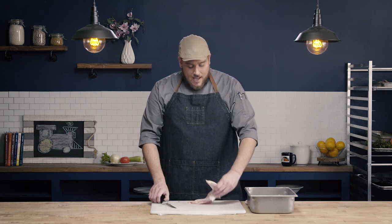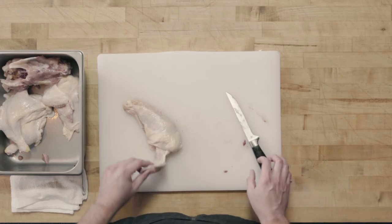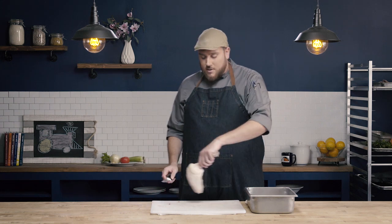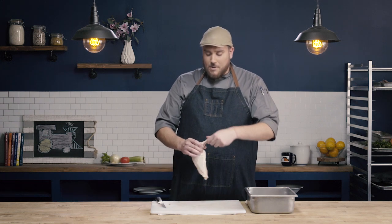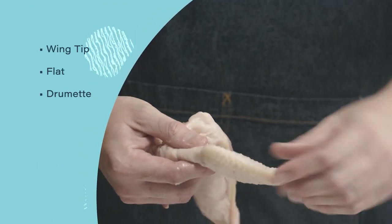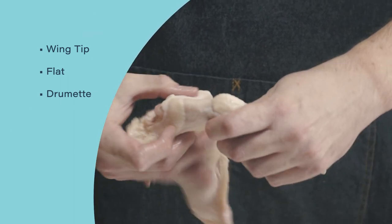The next thing we need to do is break the quarters down into eighths. We're going to work on the wing section first. For this demo, we're going to French the wing. To French is just to remove some meat from the bone to leave a nice clear bone — you don't have to do it this way, this is just how I'll demo it. To French this breast, I'm going to cut into the drumette. There are three components of the wing: the wing tip, the flat, and the drumette — the drumette is what actually connects to the breast.